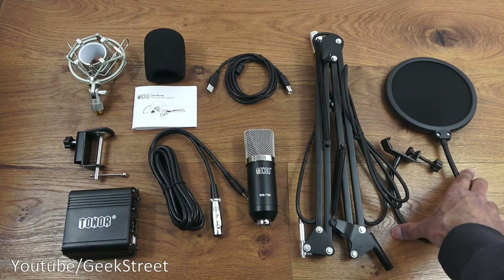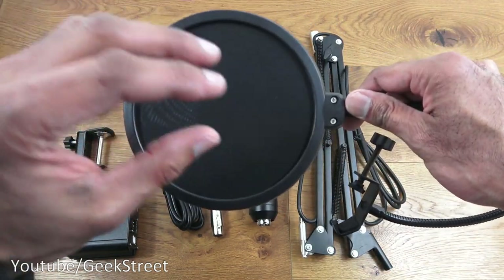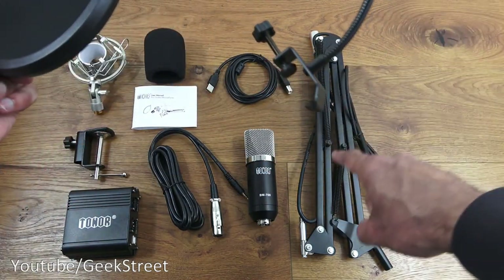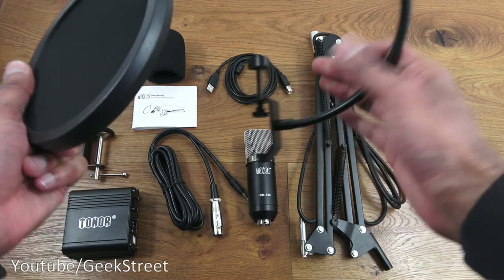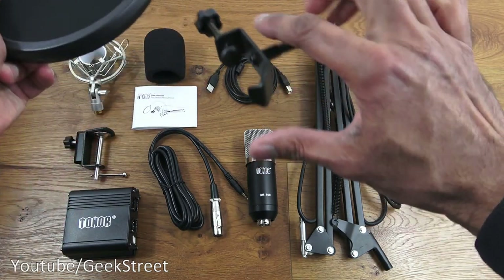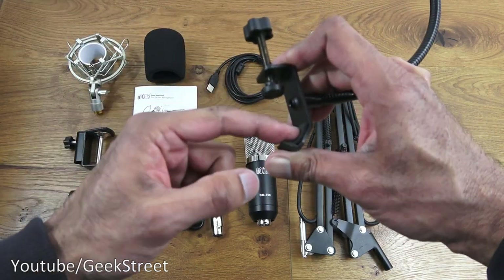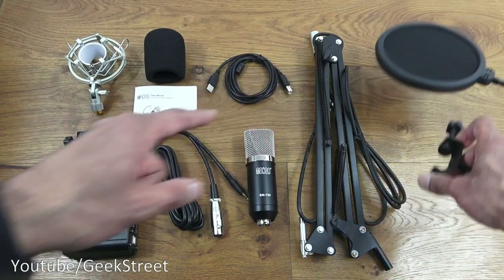The next item is a pop filter. This covers over the actual condenser mic — you speak in this direction and there's a clamp on the other side that clamps on to the adjustable suspension scissor arm. It's all adjustable and stays in position quite well. Very solid build quality, with rubber on both contact points to avoid any sort of damage.